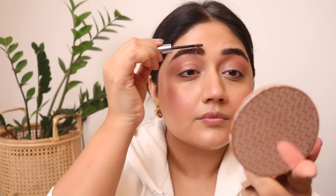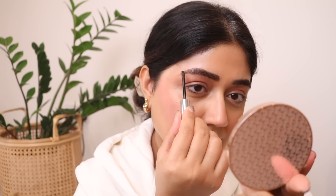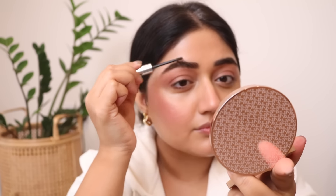I work in short strokes, always in the direction of hair growth. Then to finish, I'm going to use the brow gel, really working it in different directions to thicken each individual brow hair — it gives you a feathered, really nice, voluminous look.